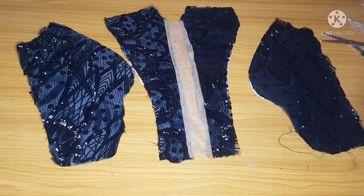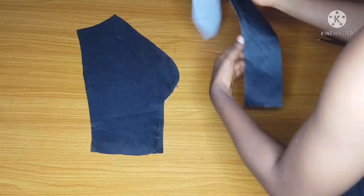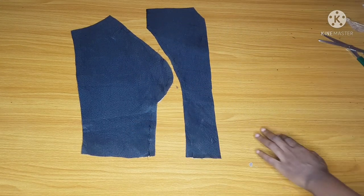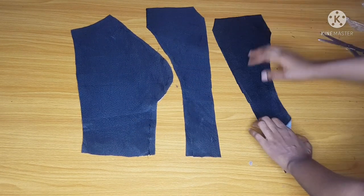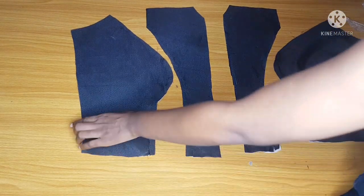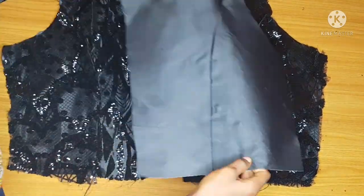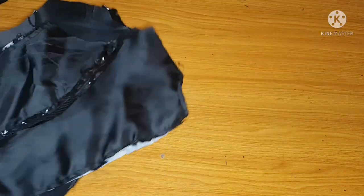I'll repeat the same thing on my lining — joining my side pieces to my center piece. Remember that I cut out my pattern from the center piece, that's why it now has an opening. Take your time and join them carefully so you don't misplace any pieces. This is the back part — I've also joined my princess cut for the back, both for the fabric and the lining.